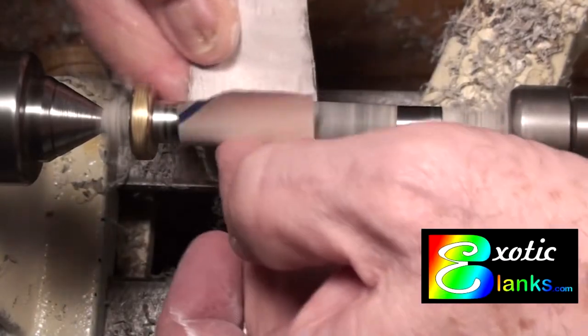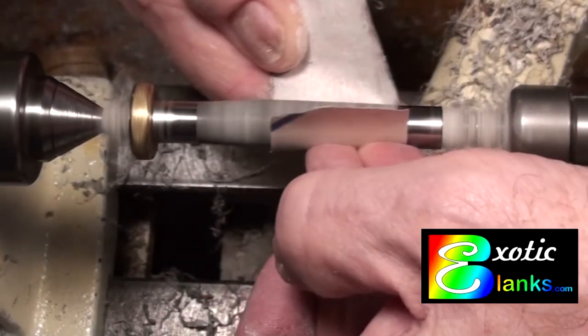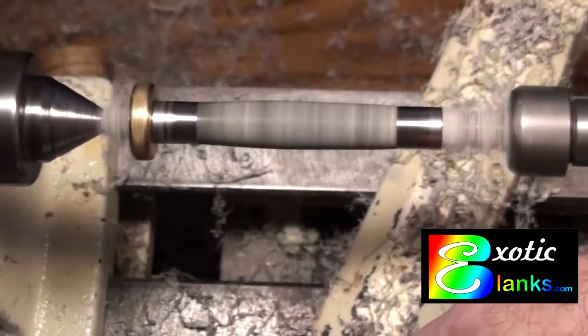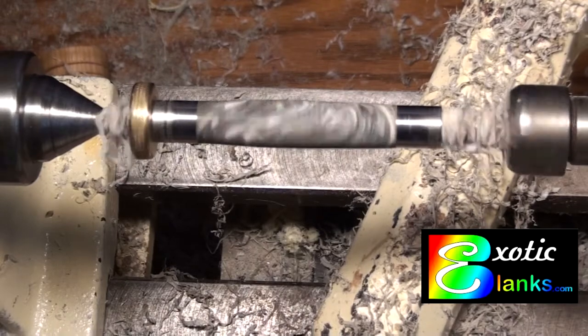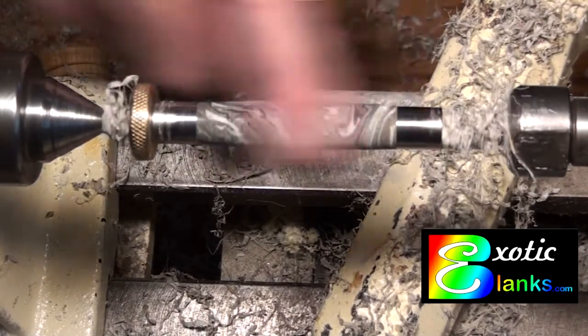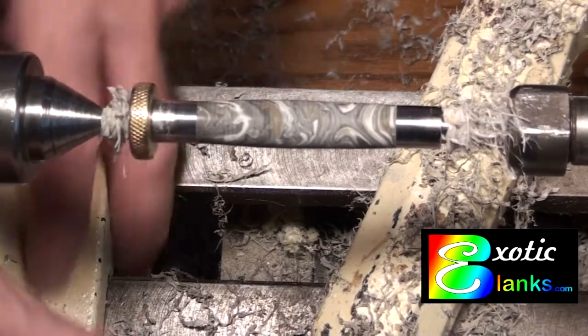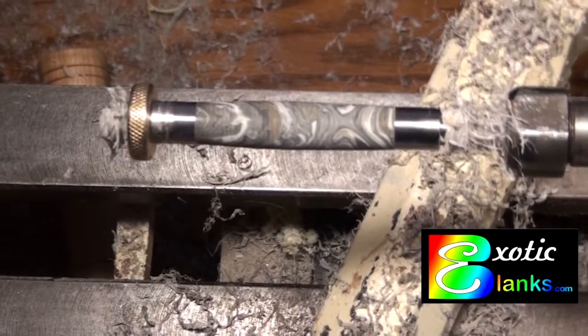As you can see, it makes a beautiful pen, and we hope you'll give it a try. That's Exotic Blanks, www.exoticblanks.com. And this material is called Color Explosion. Thanks for watching. This is Ed from Exotic Blanks. Have a good evening. Bye now.